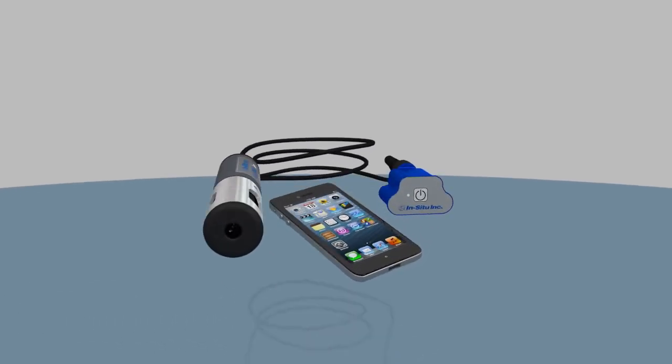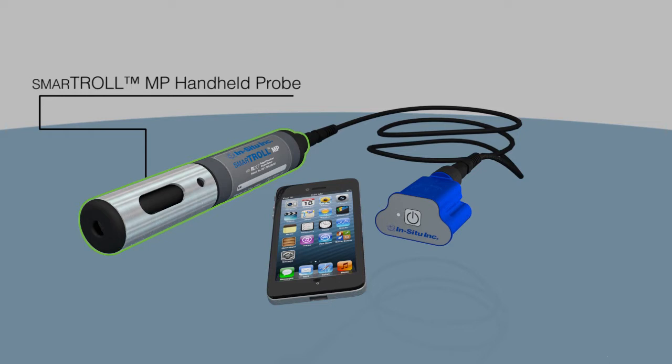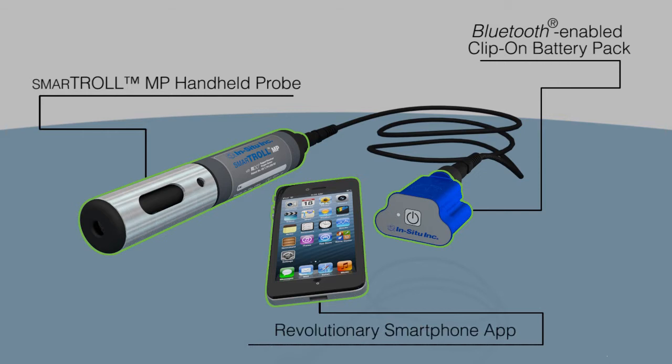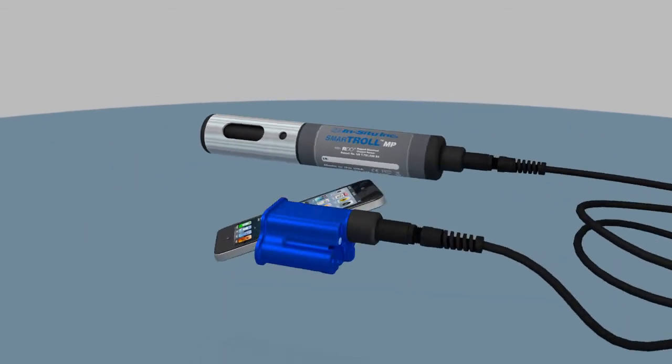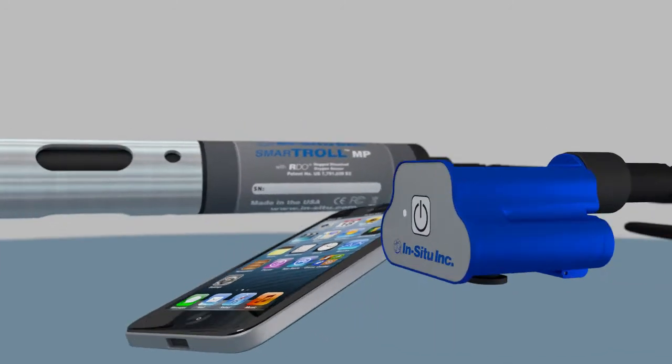Be smart. Be mobile. Be in situ. Introducing the industry's first water quality handheld designed to integrate with an iPhone, iPad or iPod touch. The SmartTroll multi-parameter handheld provides instant results of 14 water quality parameters in the palm of your hand.